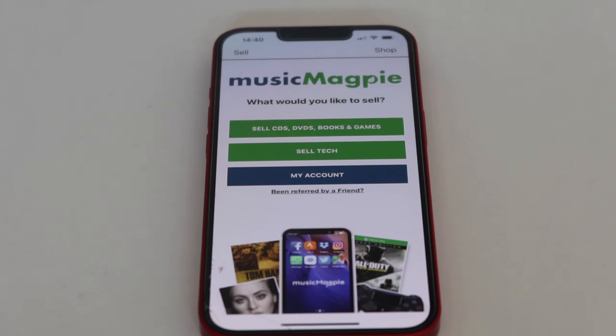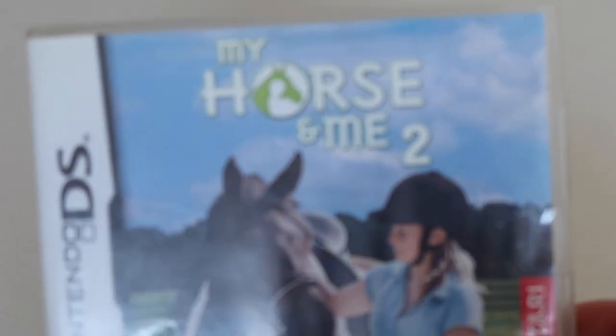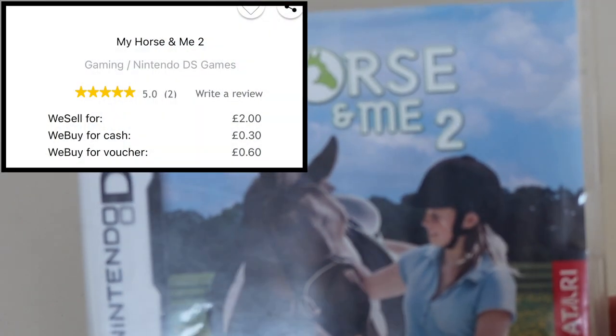I should also say that with Music Magpie, they quote a price to begin with, but once you send it in, if the instruction manual is missing or anything like that, you're going to get a lower price than what you were quoted. So do bear that in mind. I've got a few games to scan in — a cheap one, a middle-of-the-road one, and an expensive one. The first game is My Horse and Me 2 on the Nintendo DS — very cheap.